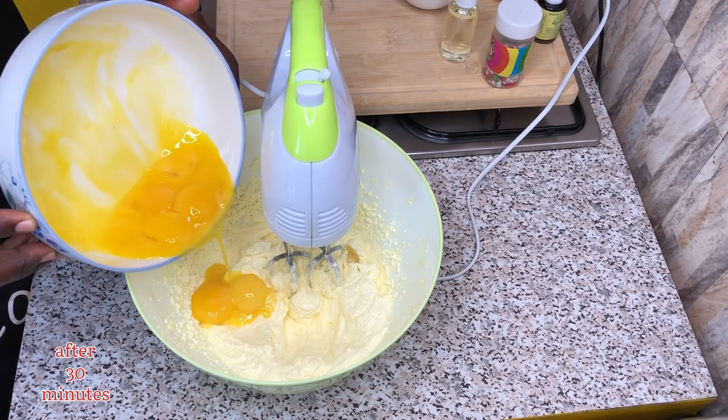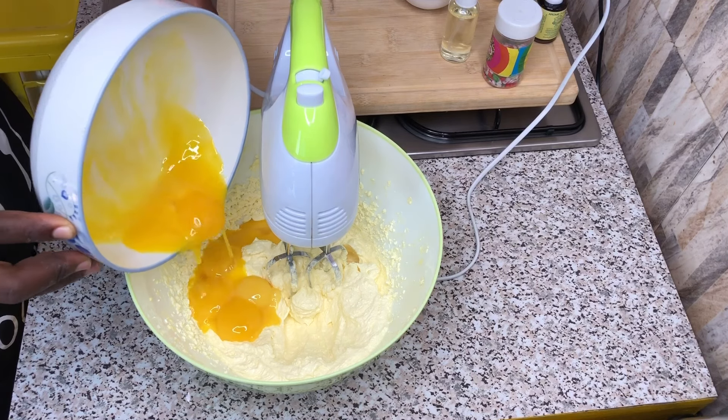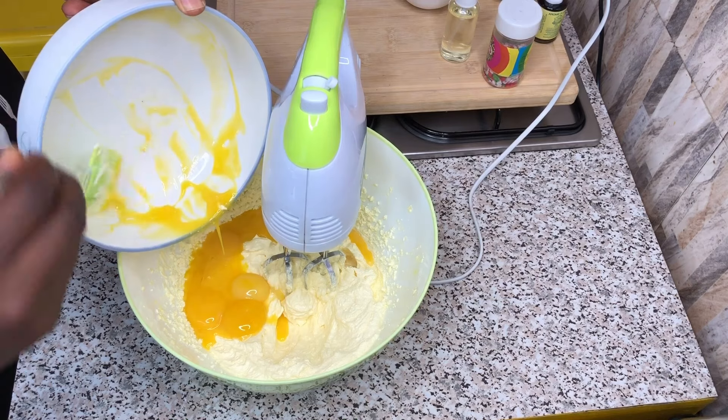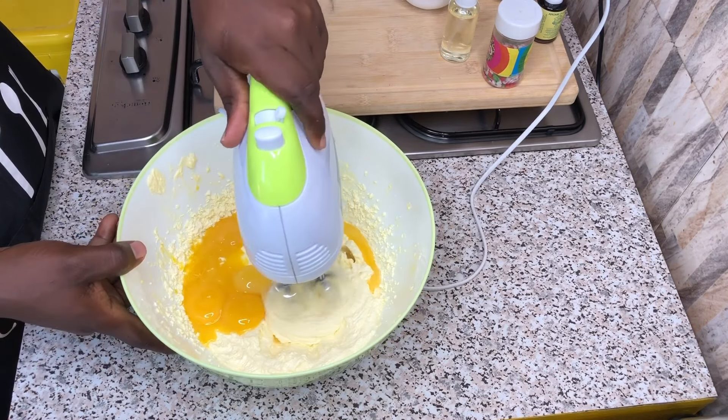This is how it's supposed to look like after whisking for about 30 to 40 good minutes. At this point in time, I will be adding my egg yolk, as you can see, and mix together with my whisking machine.